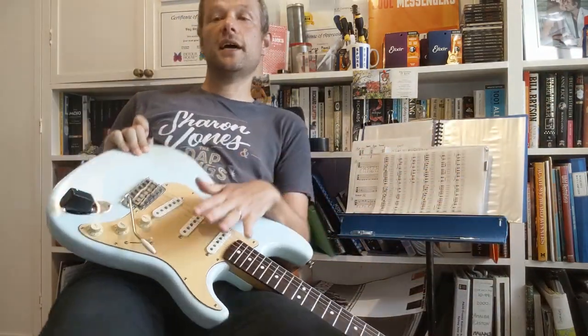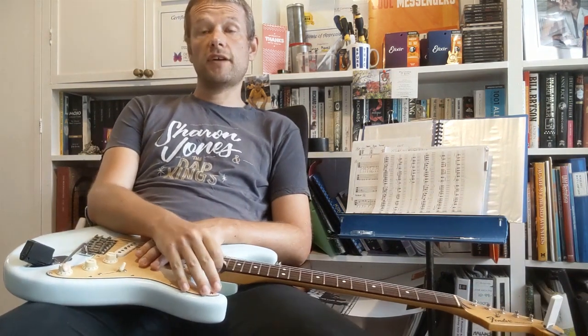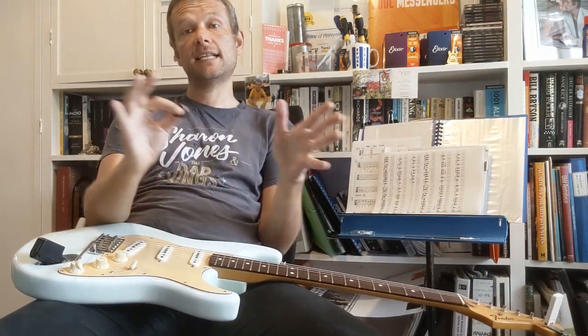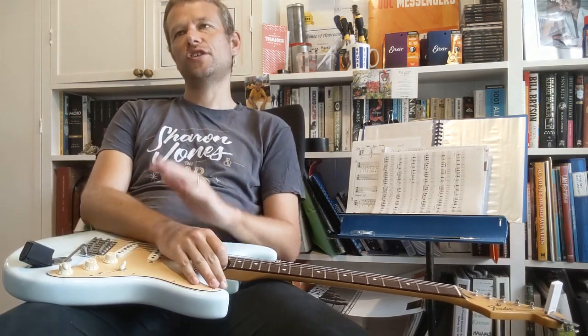Hello there, how are you? Today we are gonna have a go at Dock of the Bay by Otis Redding. We're gonna play the riffs and at the end of the lesson we'll just run through the chords. It's absolutely fantastic guitar playing. I know you're gonna enjoy it.